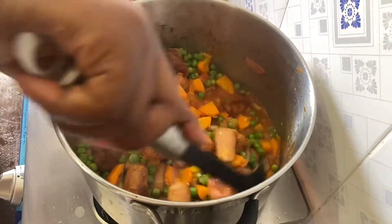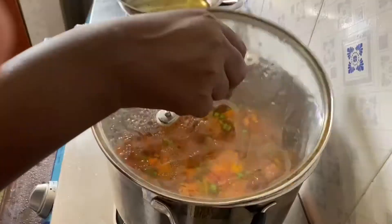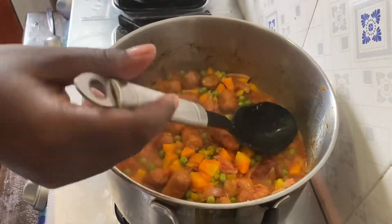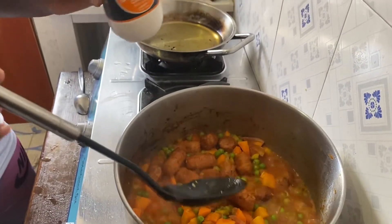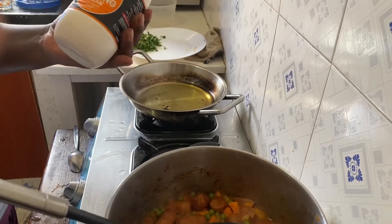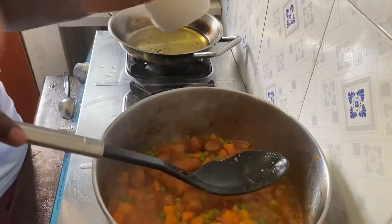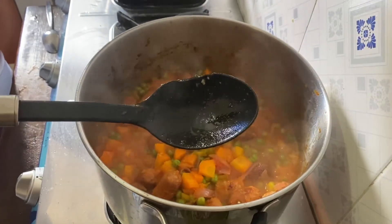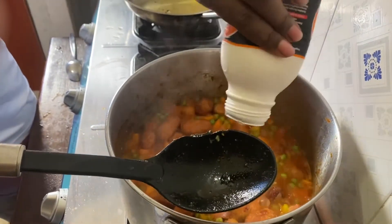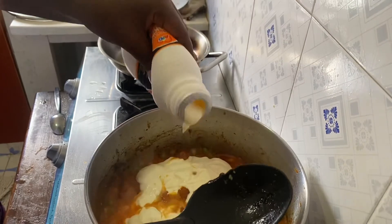See how my food is turning out amazing! It has already boiled well. Last but not least, I will put the cooking cream. The reason why I am putting this is to enhance the taste — it's going to be really tasty if you use this. If you don't want to use cooking cream, you can use coconut milk, which is also available. But I love cooking cream, so I am going to use half of it in this food.